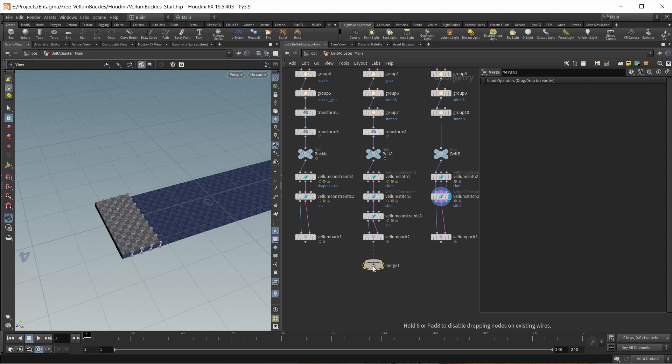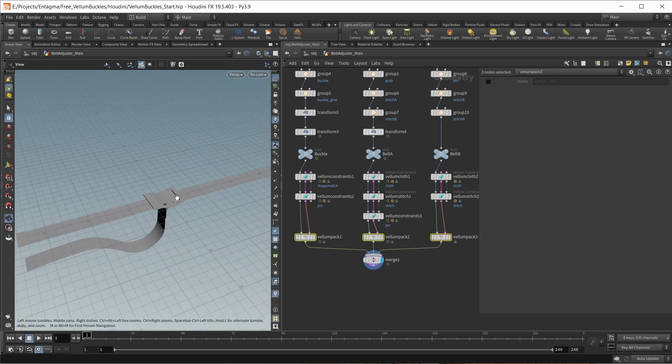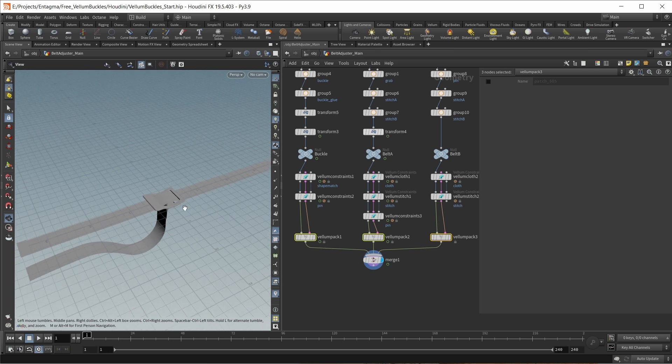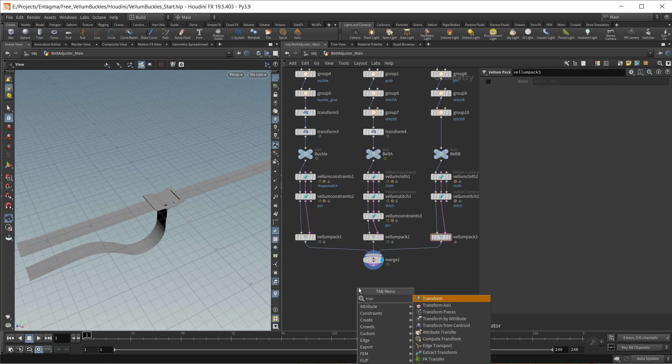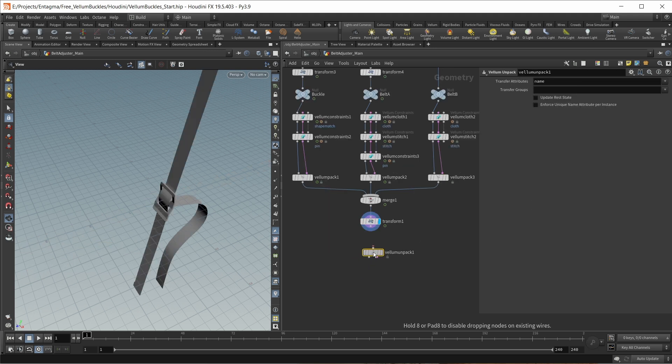Now let's merge all of our Vellum packs together. I also found it necessary to rotate my entire geometry — rather than simulating horizontally, I want it to run sort of vertically. So let's drop down a transform node and rotate on the x-axis by 75.5 degrees in my case. Let's use a Vellum unpack to get our geostreams back.